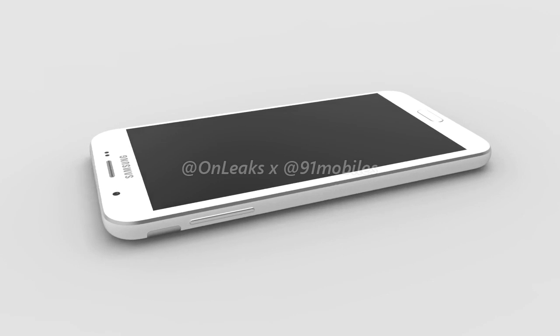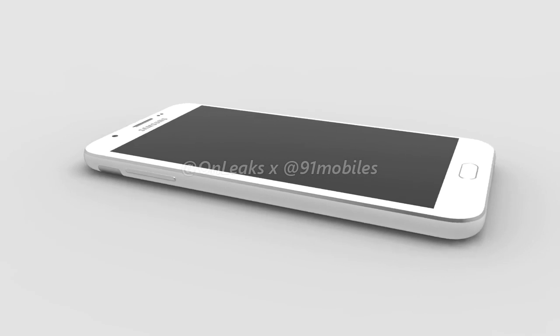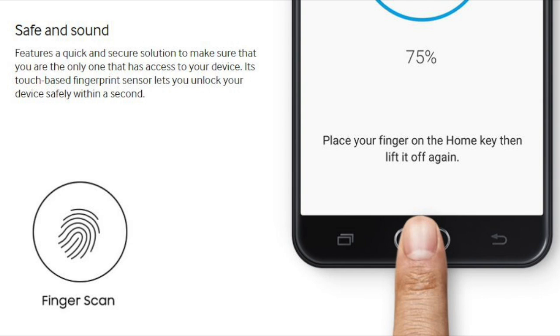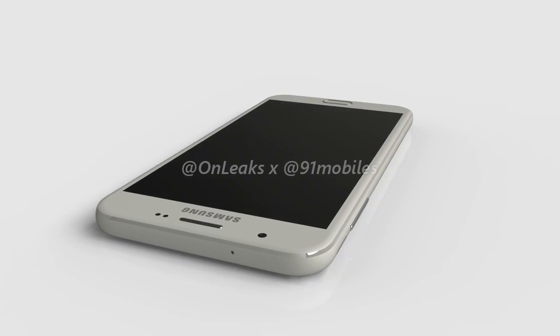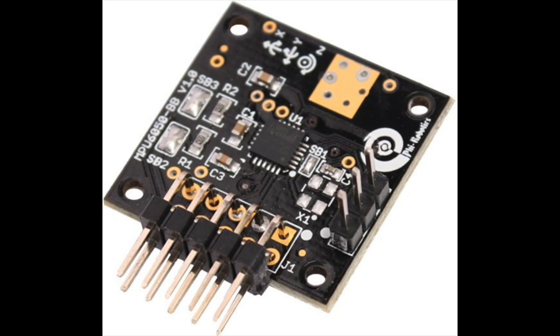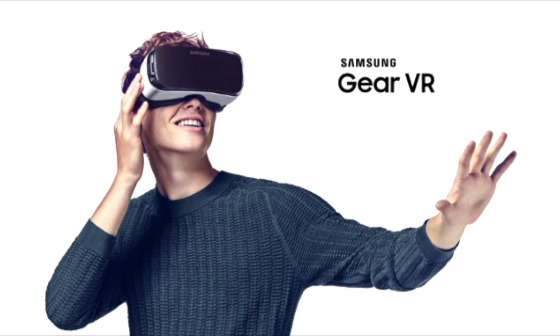The battery is 3000mAh and it includes a fingerprint sensor. The cool thing about this phone is that it will most likely feature a gyroscope sensor, which means you can use Samsung Gear VR. However, we are still not sure and it may not work properly depending on the phone's compatibility.